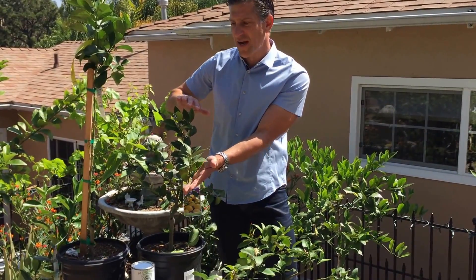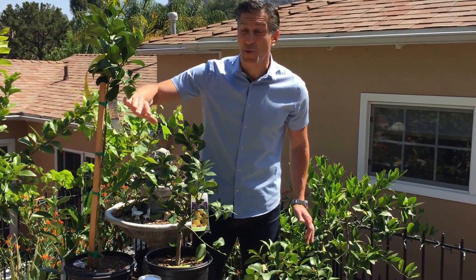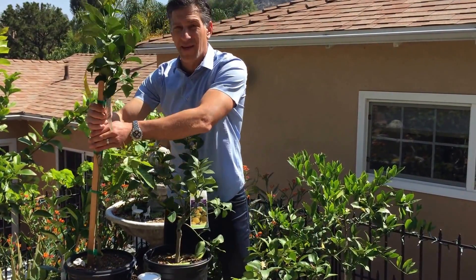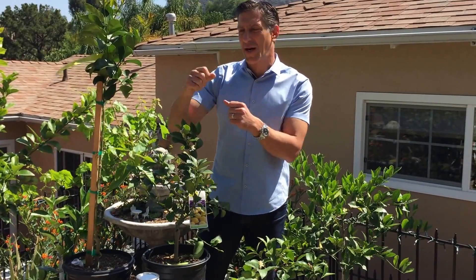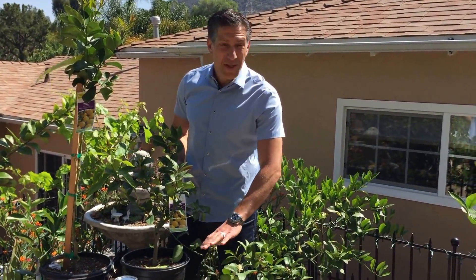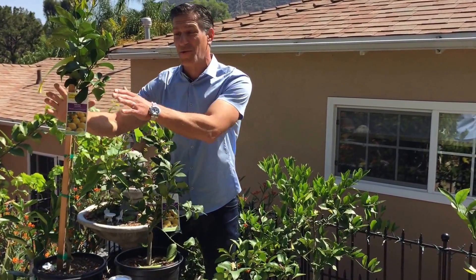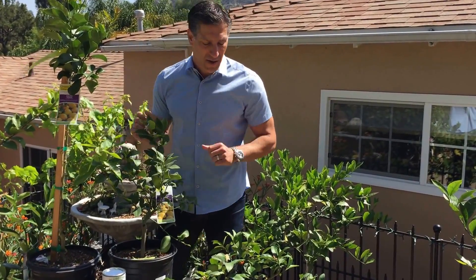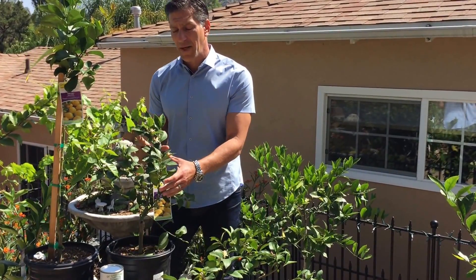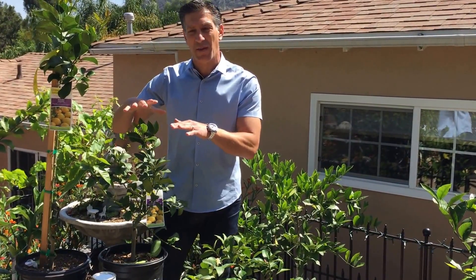So to summarize: the dwarf variety grows three to five feet, semi-dwarf on average five to ten feet, and the standard variety anywhere from 15 to 25 feet. I'm going to be planting this standard Eureka lemon tree because my goal is to create a tree I can walk into, pick fruit around, and use a fruit picker for the higher canopy. If you're looking to pot a lemon tree, unless it's going to be a really small pot in a small place, I would avoid dwarf varieties. I prefer semi-dwarf to standard, as they have more vigor, and you can always control the tree shape by pruning.